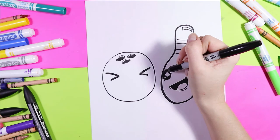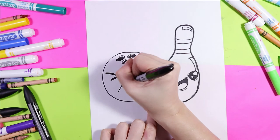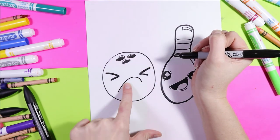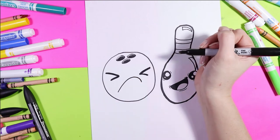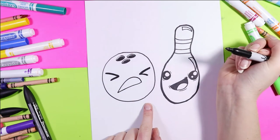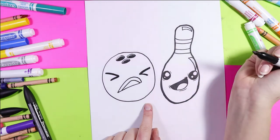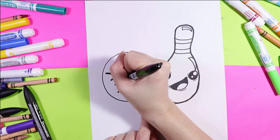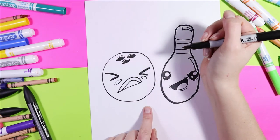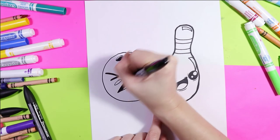Next we're going to add the mouth — again he's unhappy — so we're going to do a nice curving line up on an angle, one longer side, the top is shorter. Connect the two together, draw the tongue on the inside, and this guy will add some cheeks because he's kind of flushed and unhappy.